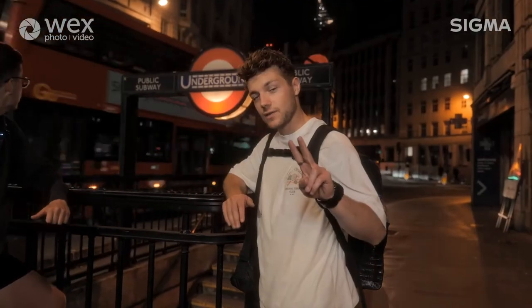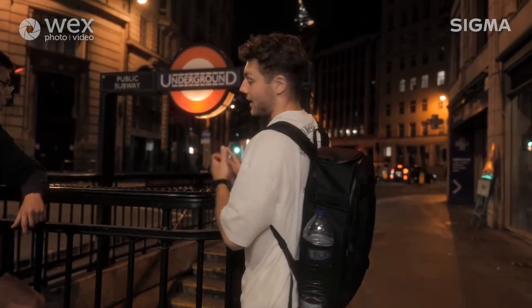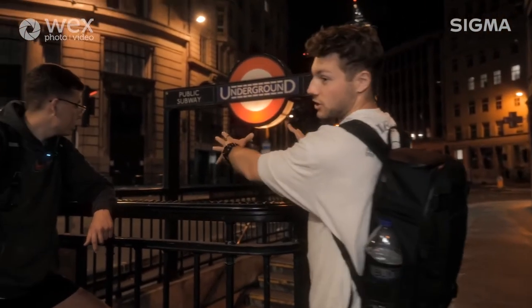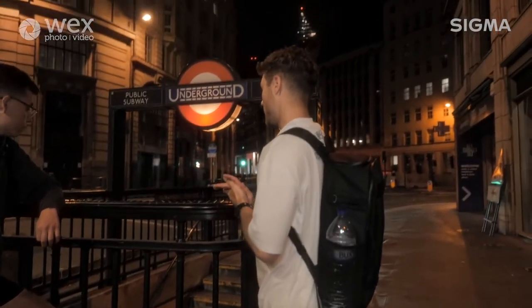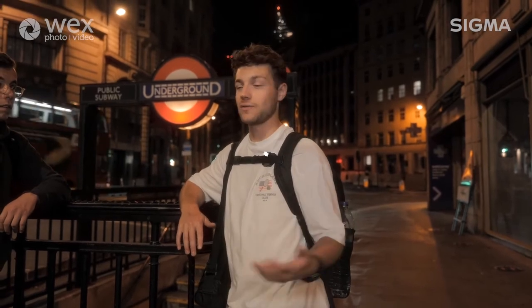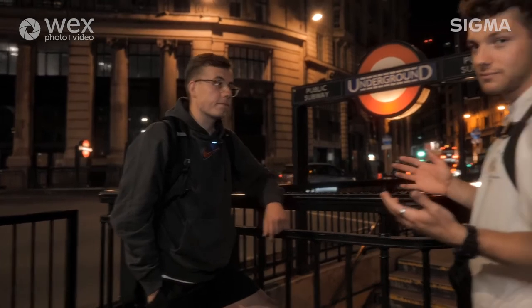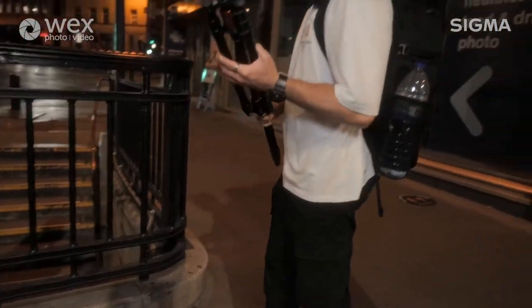We've just arrived at our second location of the night - Monument Station. Basically what I'm thinking here is we're going to utilize a bus coming through, so we're going to do a long exposure of a bus. We're also going to add some light painting going up and down the stairs with the bus trail in the background. Lens-wise, I think we're going to use the Sigma 14mm prime - this is going to be an extremely sharp shot. We're going to have the tripod set up just about here and the 14mm wide angle gives us a really nice shot to maximize the entire frame.